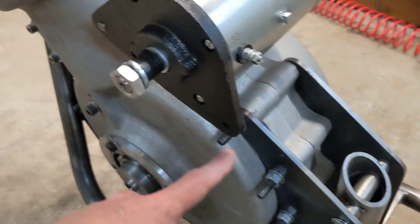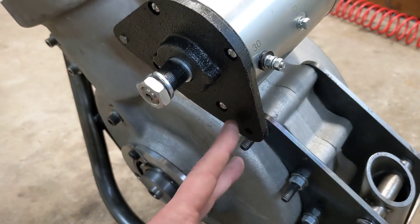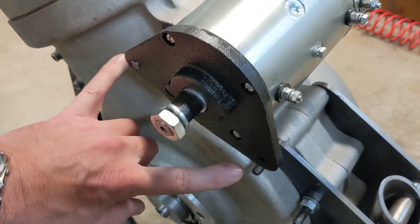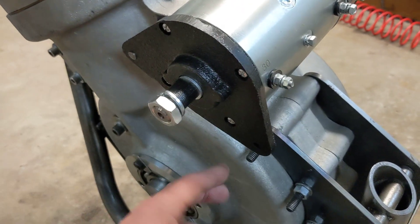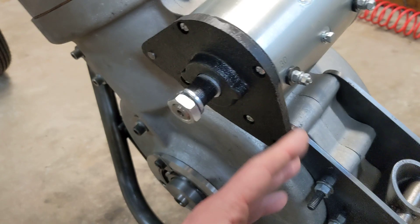I'm going to make a bracket that allows us to adjust the tension of the chain, because that needs to be adjustable. The adjustment point needs to be 90 degrees between the pivot point and the line between the centers of the two shafts, so we'll get maximum adjustment when we rotate the turnbuckle screw or adjust it on the plate, depending on how I make that adjustment.